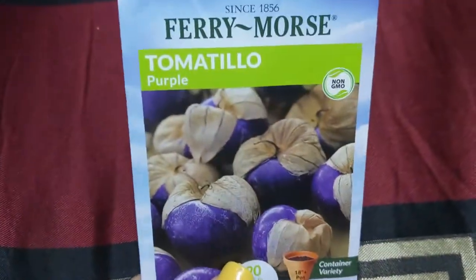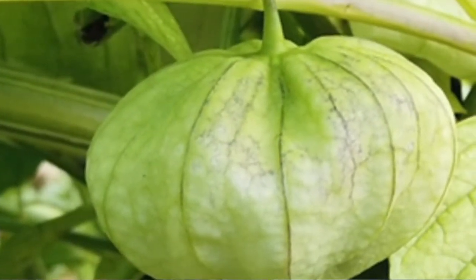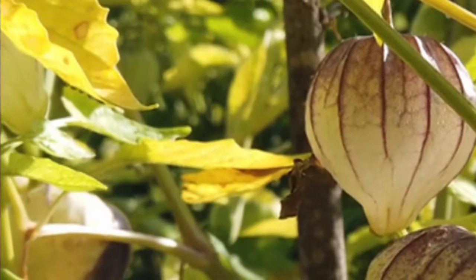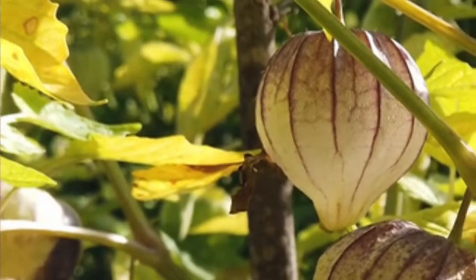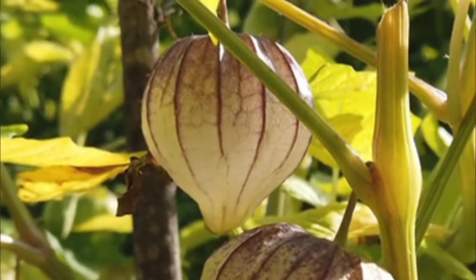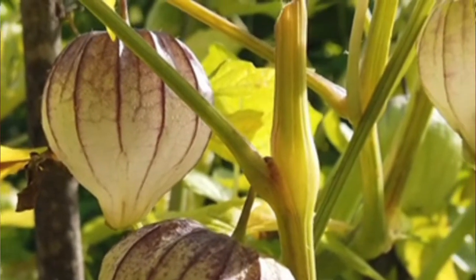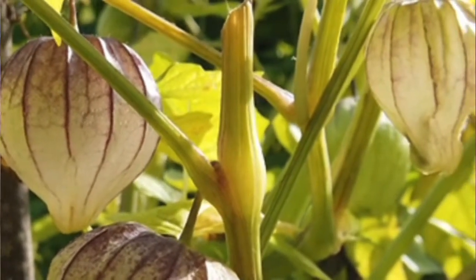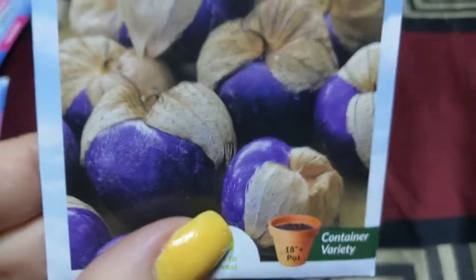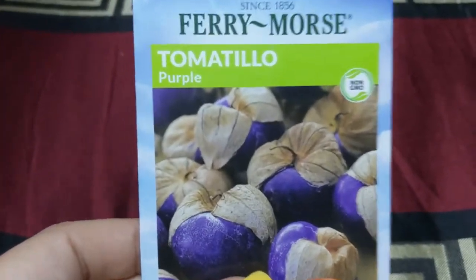These are tomatillos, and they're purple with the little husks that fall over them. I have not ever had these ones before, but they are a tart and sweet flavor. Rich purple, great for grilled or diced salads. Interestingly, the package calls these a fruit — do you all think a tomato is a fruit or a vegetable? What's your opinion?